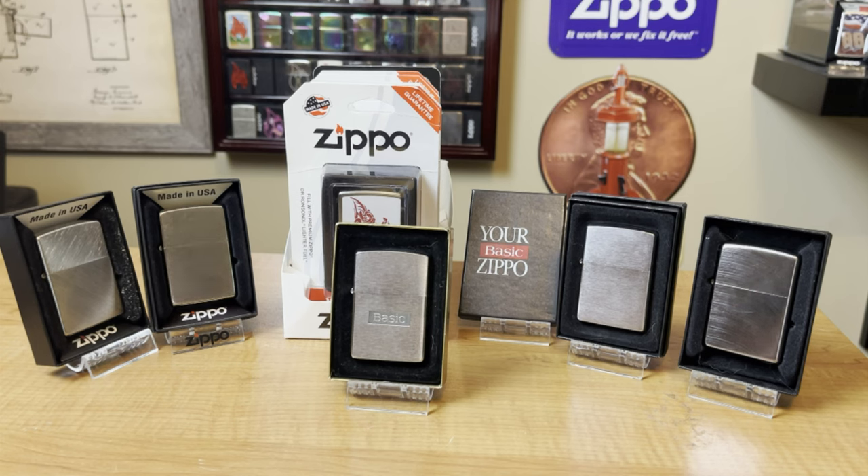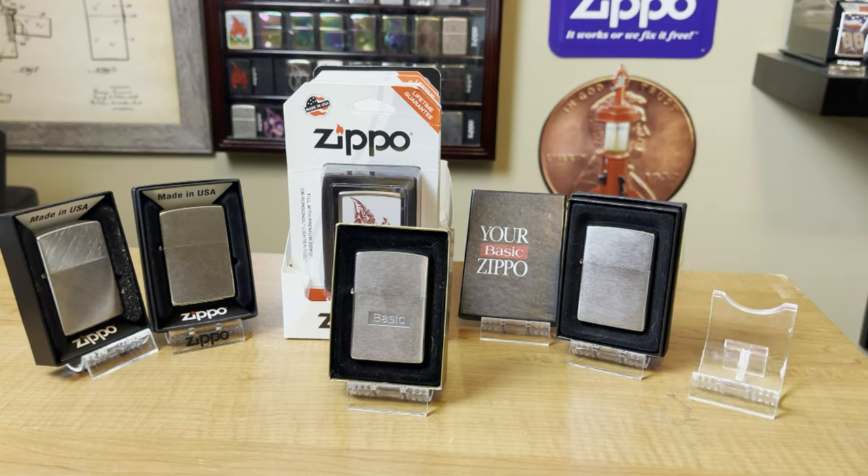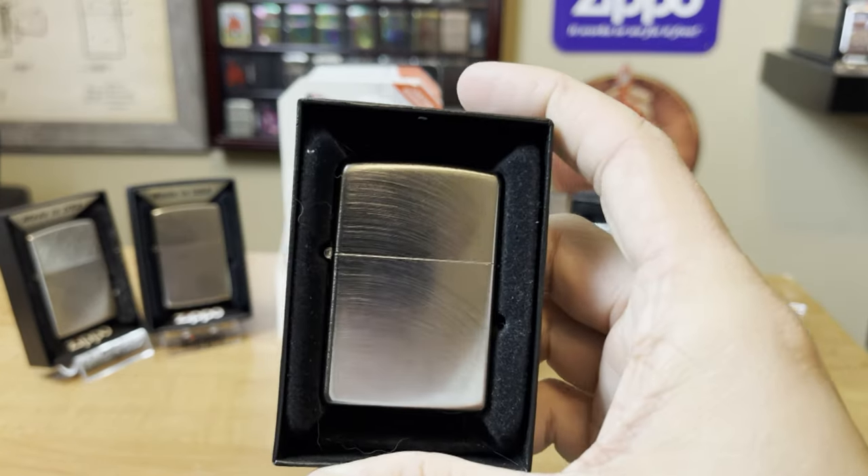For the purpose of this video, I'm sticking with the eBay prices, Amazon prices, and retail prices. I'm not going to get into the different designs of brands like Camel, Marlboro, or the limited editions — all those can run you a little bit higher. I'm focusing on what the individual going to a shop or looking on eBay can expect to spend on just an average Zippo. I also throw some vintage numbers in there as well.